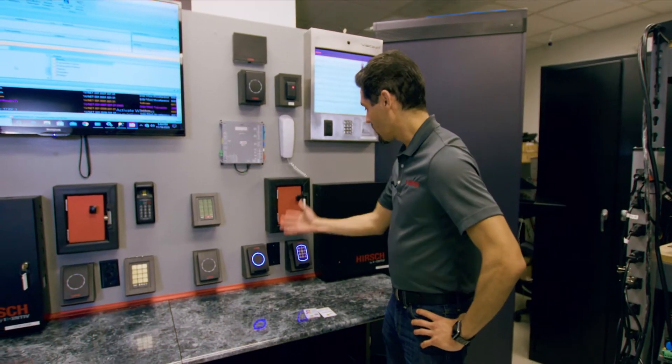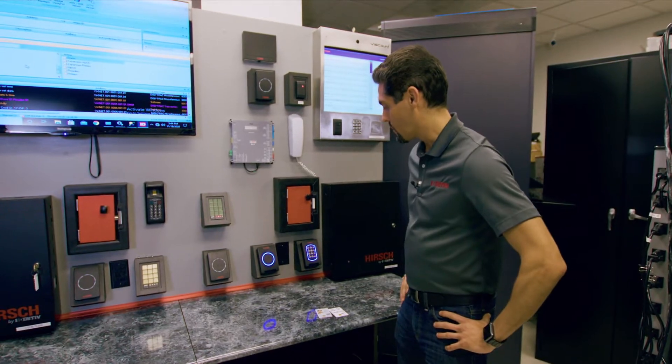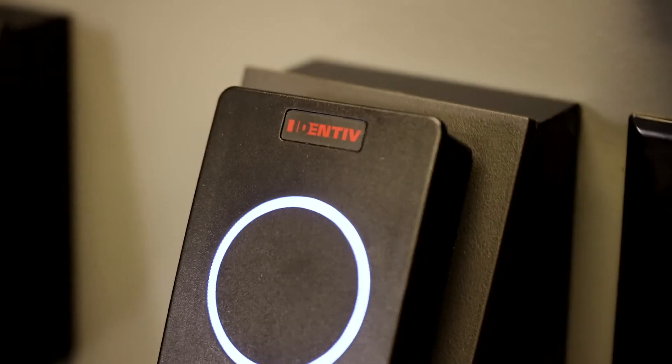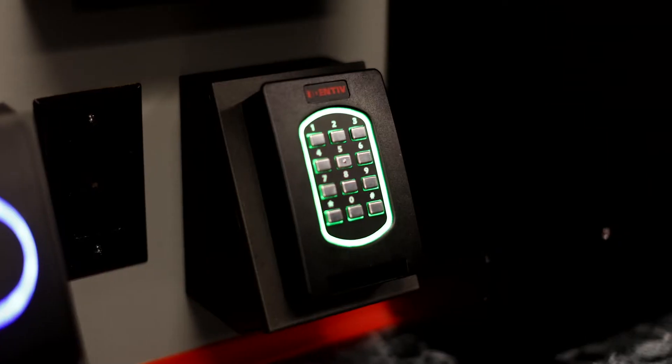These are the latest addition to the TS Reader family. We have our TS-SC Contact Reader wall mount and our TS-SC Contact Reader keypad variation.